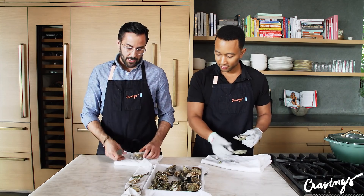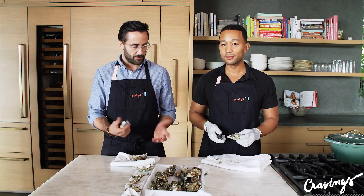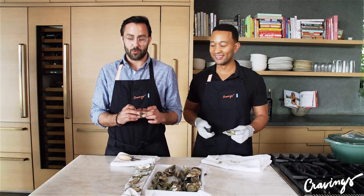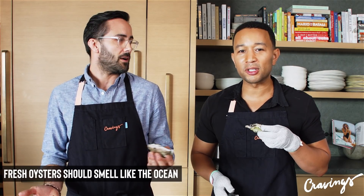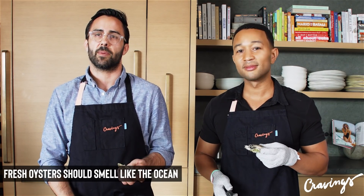A lot of people ask how do they know if they're eating a bad oyster. Especially if you're doing this at home — you know the next day. You should know right away because as soon as you open it, you give it a smell. A fresh oyster smells like the ocean. It will smell terrible if it's bad.